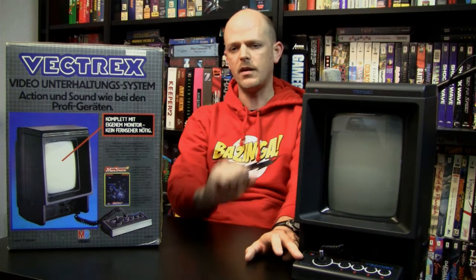The controller of the Vectrex resembles the controls of an arcade cabinet and has an actual analog joystick, which is also very uncommon especially for a video game system from the early 80s. Most of the games released for the Vectrex were conversions of popular arcade games. This arcade theme is no coincidence because the very first prototype of the Vectrex was called Mini Arcade, and the idea was to create a battery-powered vector graphic handheld or tabletop system to play arcade games at home or on the go.